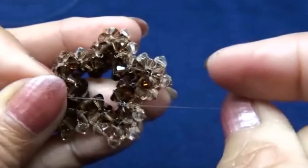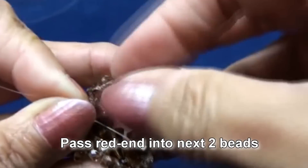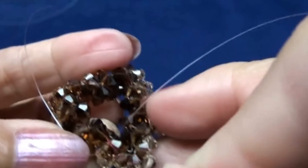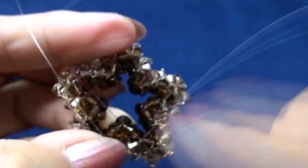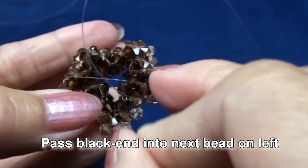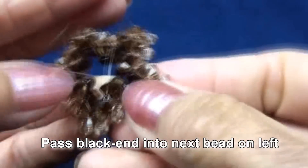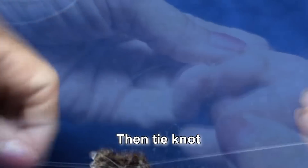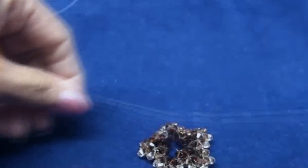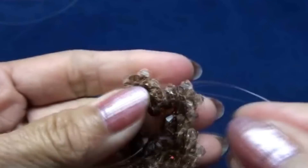So right now we're supposed to meet the first part that we started. Now we pass red end into next two beads — one here and another one at the middle of the point, inside the star. Now pass black end into one next bead on left, so we meet, and then tie knot together both ends. So right now we finish the star. Thank you for watching and see you next video.